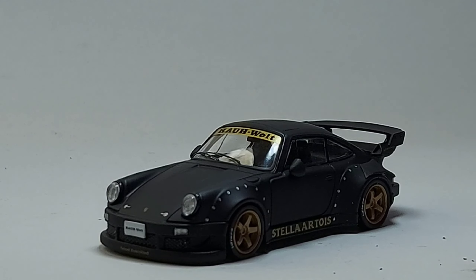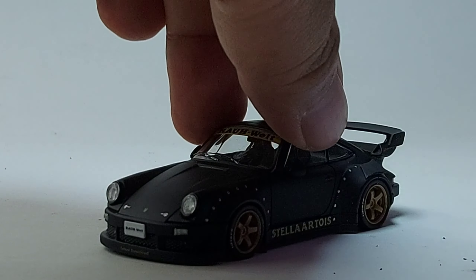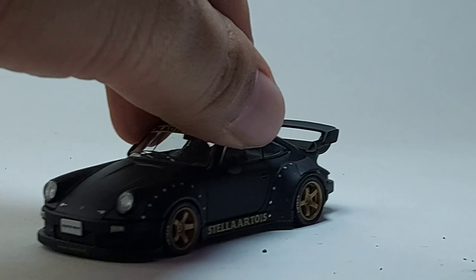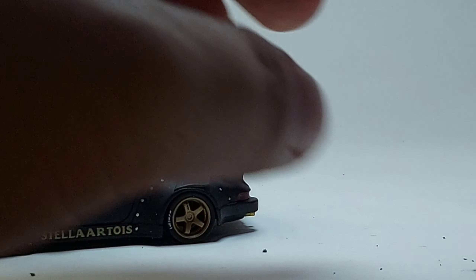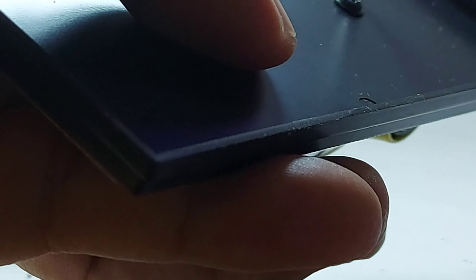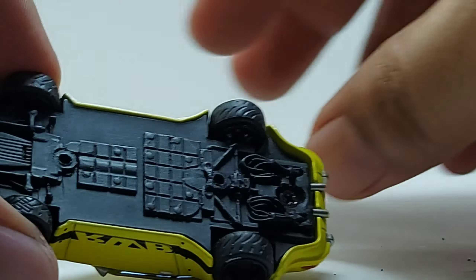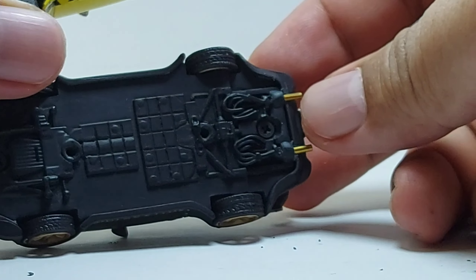That is the Stella Artois. What other details can I share or compare? Let's see if it can roll — I expect it won't roll. All right, it won't. Let me show you the previous model. They have the same bottom — let's see, they are the same.